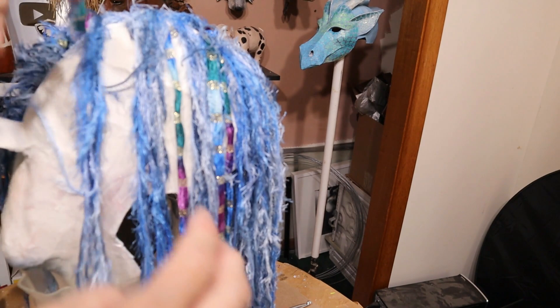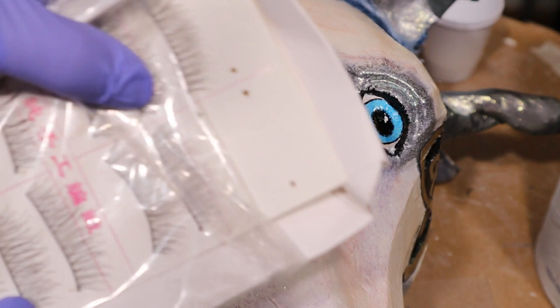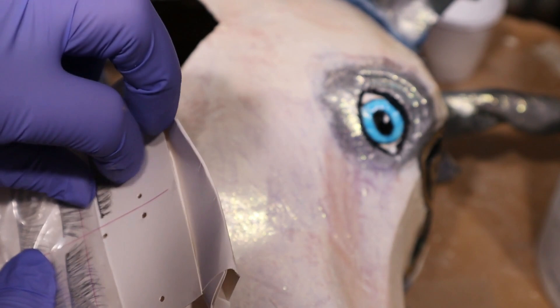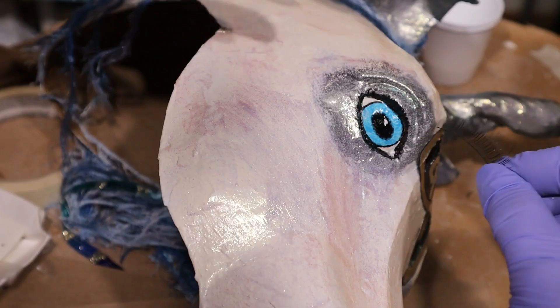I found some eyelashes down in the basement. They're not the ones I use for the elephant — those had self-adhesive on them and these are not. The ones I got for the elephant are longer and fuller, more like for drag queens, but this unicorn is just going to have to put up with these. I think they're going to be pretty cool if I can get them stuck on there.